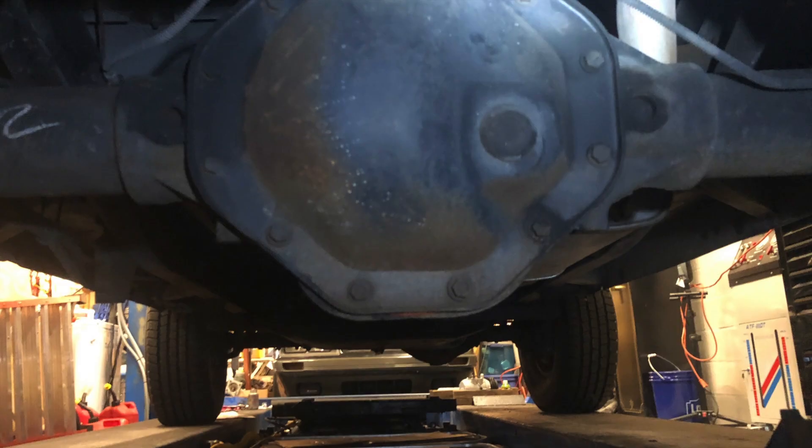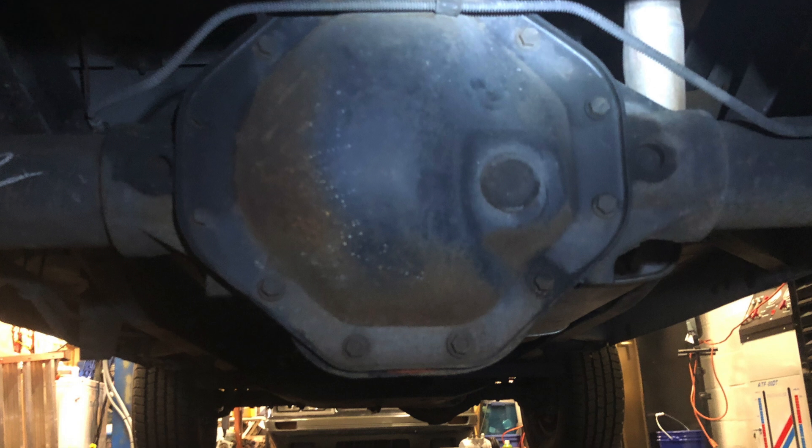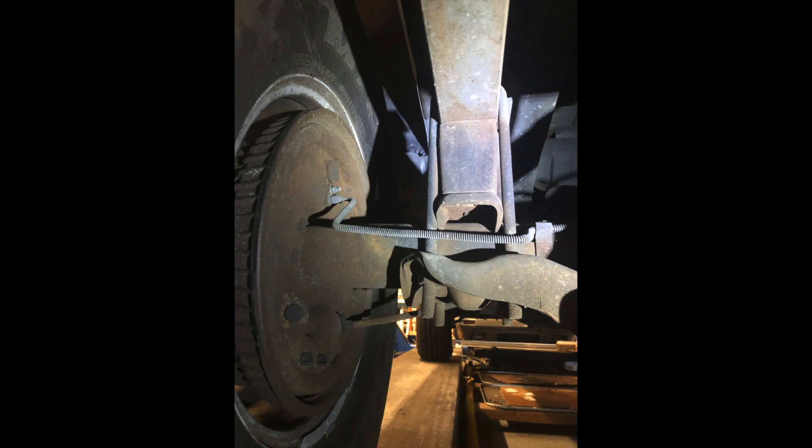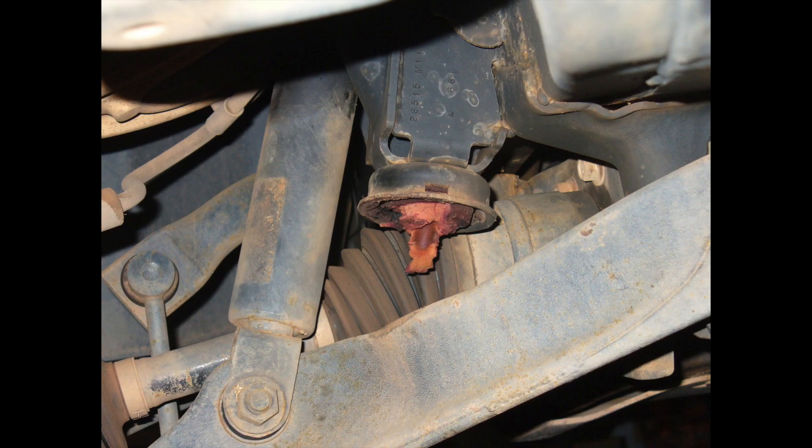Now's a good time to inspect the hard lines for rust, leaks, damage, dents, or kinks. Ours check out so we're not replacing them, but we will be upgrading the wheel cylinders. While we're down here, it's a good time to replace those old, rotted, and often missing rubber bump stops with fresh urethane.